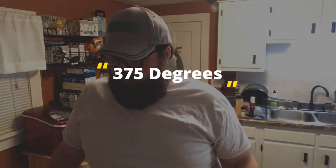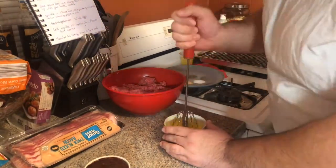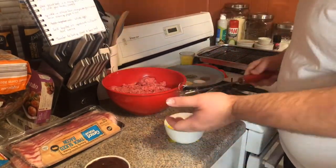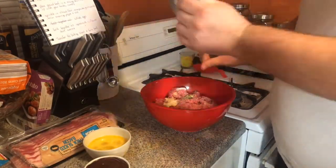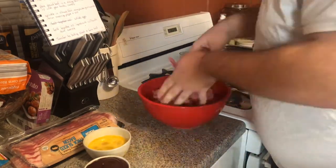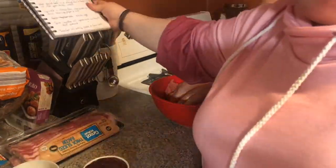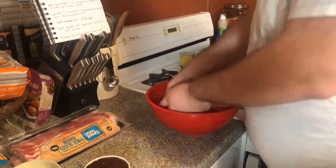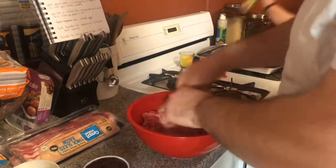We have the oven preheating and while it's preheating we're getting all the ingredients together. At this point I have the ground beef in a bowl. I'm whisking the eggs, adding in the spices and the flour, mixing it up really well. You don't want to over-mix it — just give it a good final mix until everything is combined.